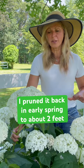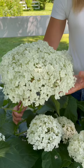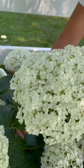So this is what one of my Annabelle hydrangea blooms look like. This is from the plant that I had pruned back in early spring. I pruned back the plant to about two feet and it gave it like a recharge. And now I've got this colossal, like soccer ball size bloom. It's absolutely magnificent.